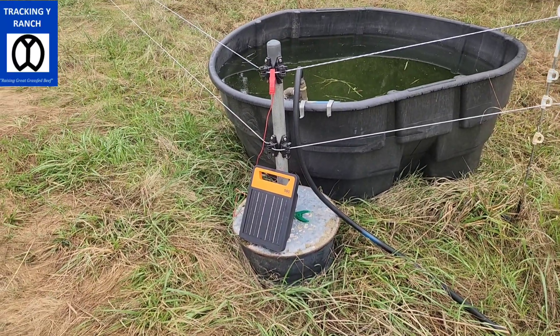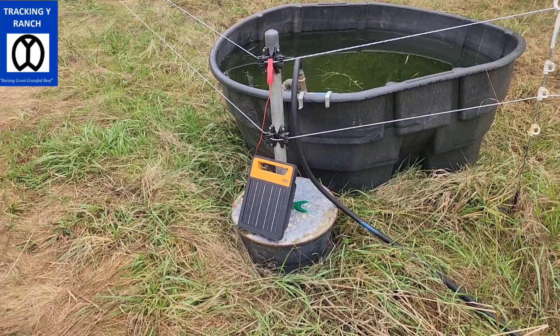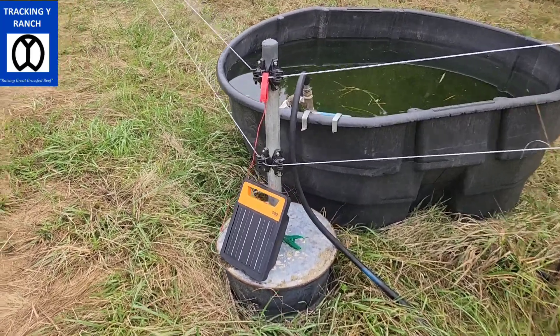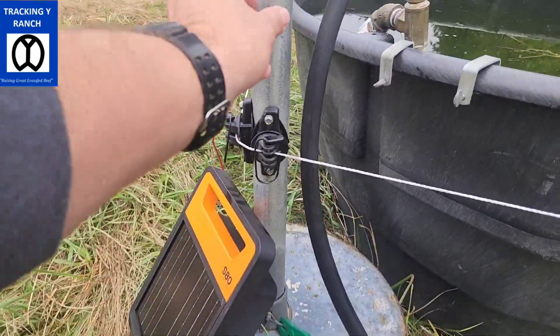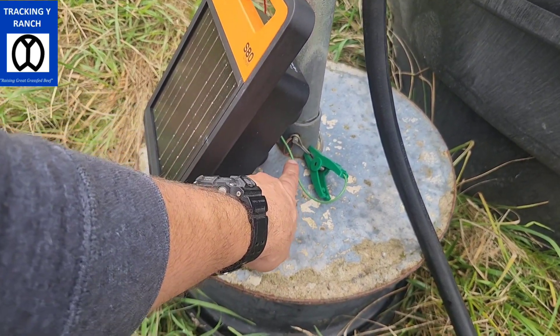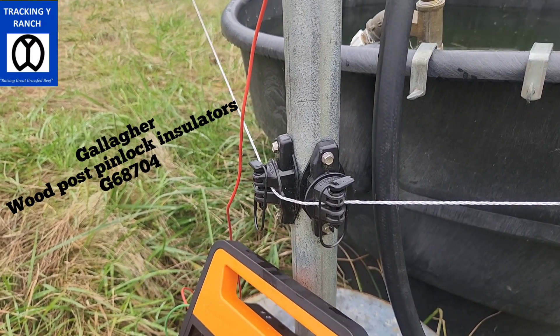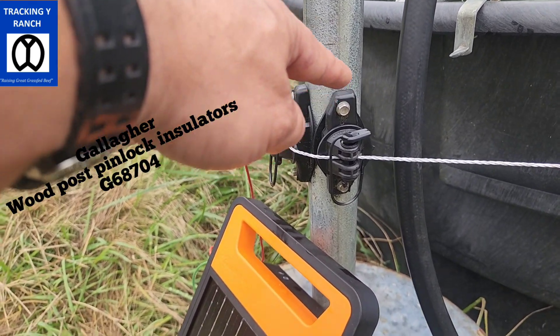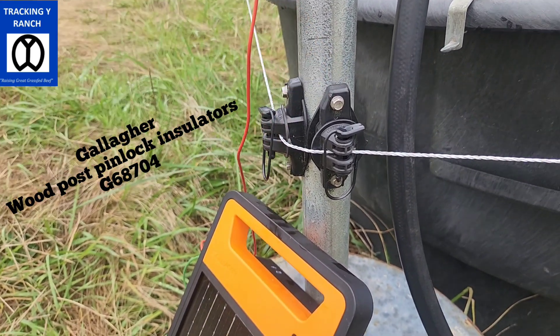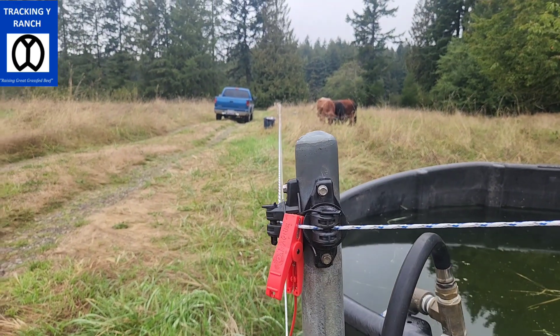So we've taken a truck wheel — super simple, super cheap — and we filled it with a bag of concrete. We've set in here a chunk of pipe, and you can see there's a snap ring down at the bottom so we can remove this. We're using some of those pinlock insulators from Gallagher and just some self-tapping screws. They go in really simple — makes it pretty easy. This gives us a nice way to make that hard corner.